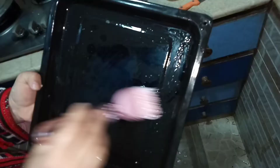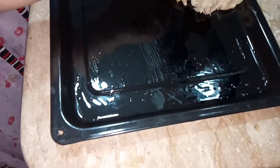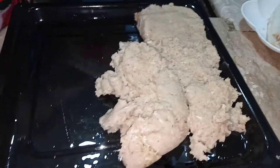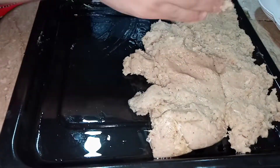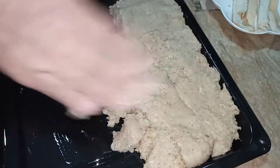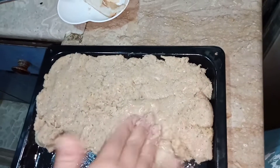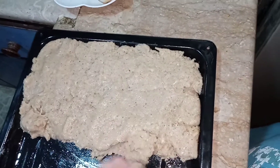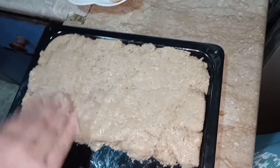Now I am greasing a tray with oil. I'm adding the keema mixture into it and going to shape it perfectly in a rectangular shape so it looks neat. I'm putting all of it in this tray and shaping it into a straight, even line.